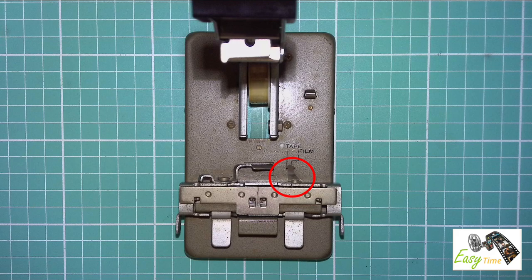The first thing to do is make sure this little arrow here is pointing to film. This is where you lay your Super 8mm film to be cut. The sprocket holes in your film will align with the posts sticking up.